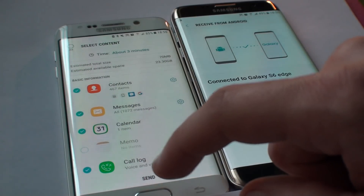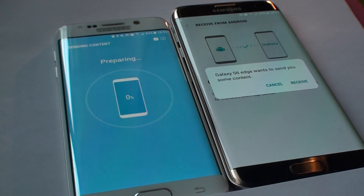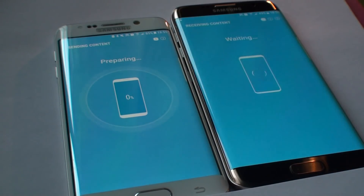I've chosen everything I want to transfer, so I hit send on the left device. It's preparing, and the S7 Edge asks me if I want to receive the content, so I hit receive. The S6 Edge is preparing data while the S7 is waiting.